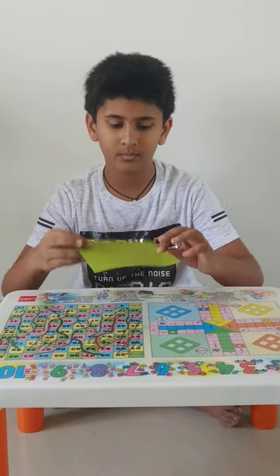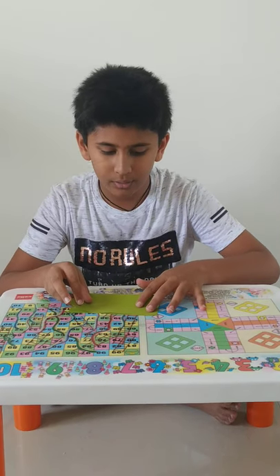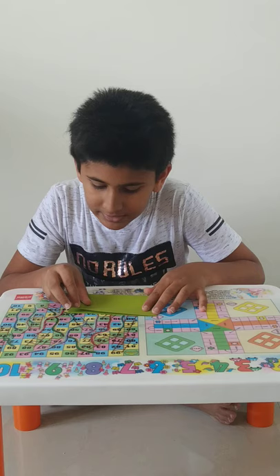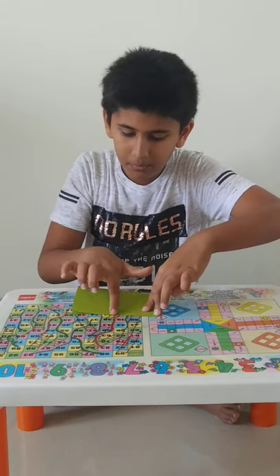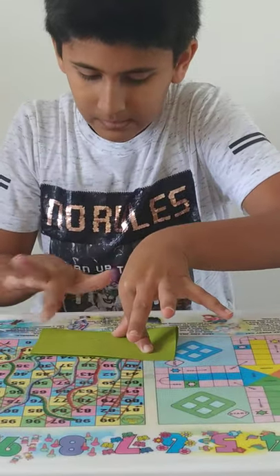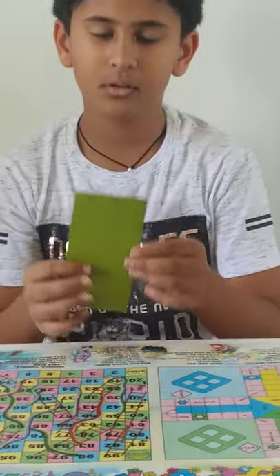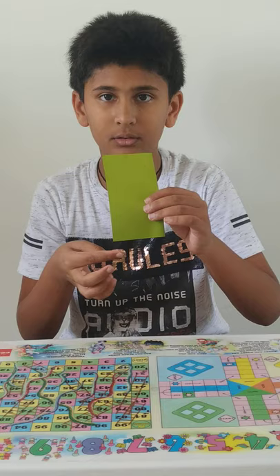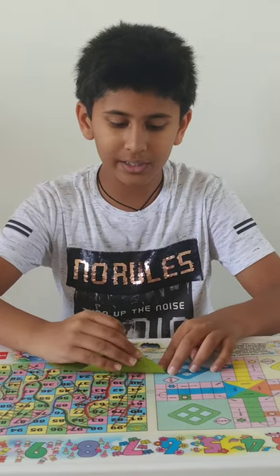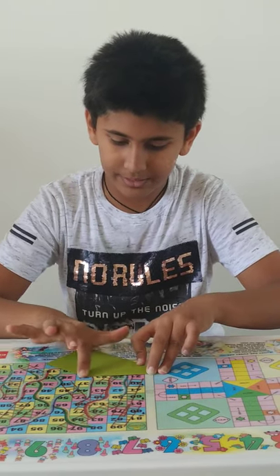To make a frog you just need a square paper like this. Now fold the square paper into half. The measurements should be accurate. And then press it. So the paper will be like this.